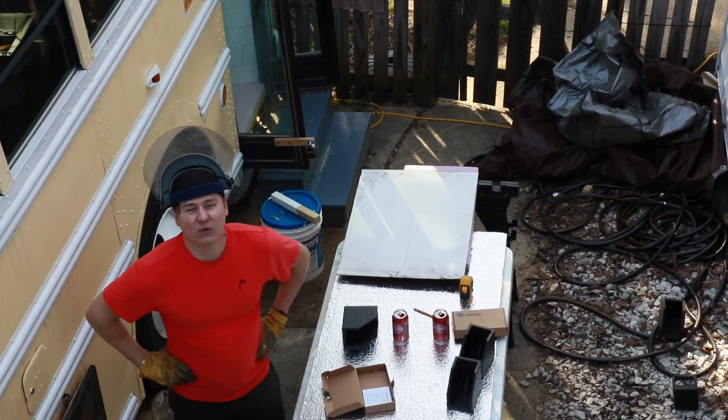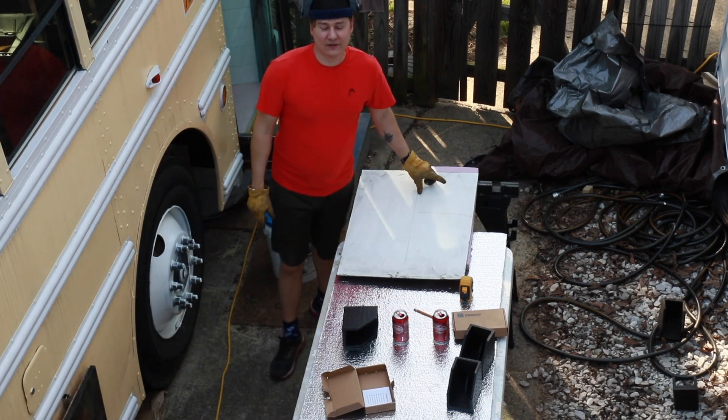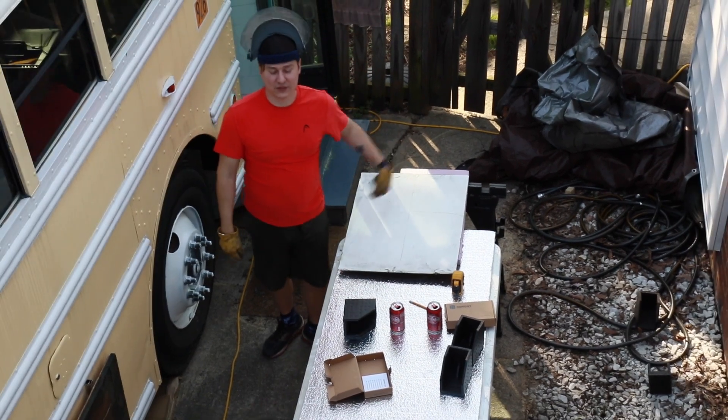Now there's a hole where the light used to be, so we're just going to cut out a piece of sheet metal from where we took out the skylight and cover that up.